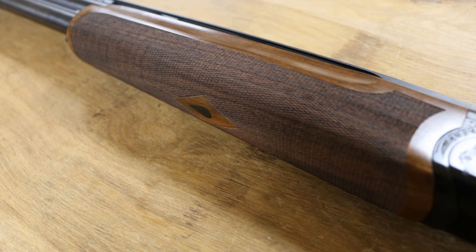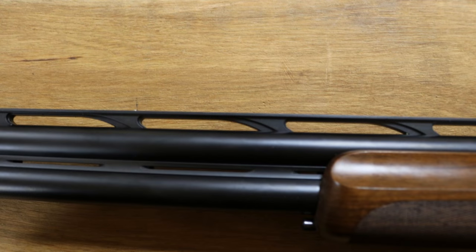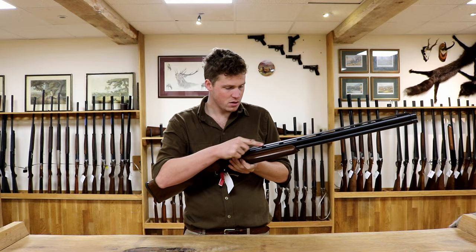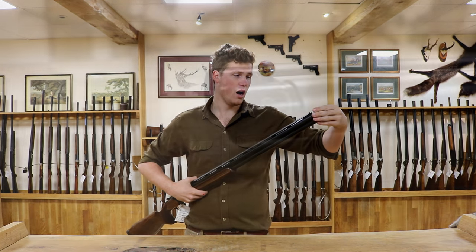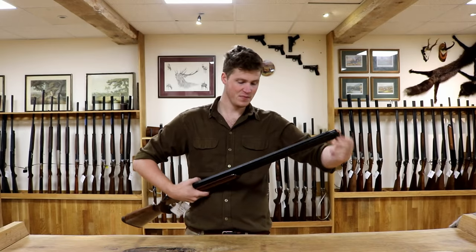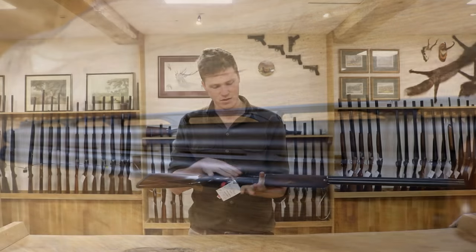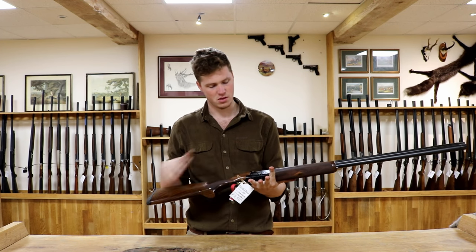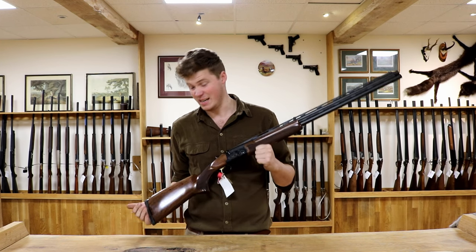Beaver tail fore end — really nice dimensions. A 10mm high slightly tapered rib with a big fat white bead sight on the front, and a little tiny mid bead in there, with a nice tiny track down the middle. Comes with, like all Cesar Garini sporters, more extended chokes than you can shake a stick at. Flat back black barrels, so not too glossy, which perhaps don't go too well with the action — it would be nice if the action had that same sort of anti-glare finish. And that's it in a nutshell.